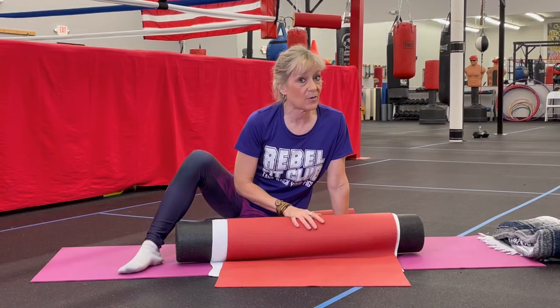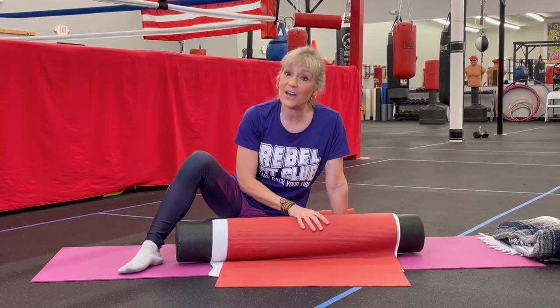So that is today's quick hit. It will prepare your shoulder blades for some of the other exercises we're going to do. I guarantee it will help your posture, and it's very relaxing.